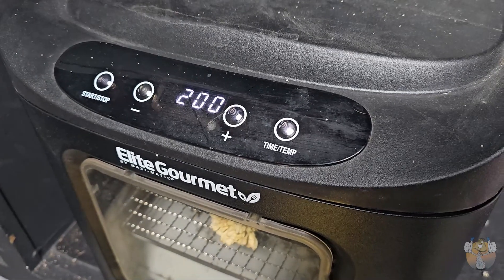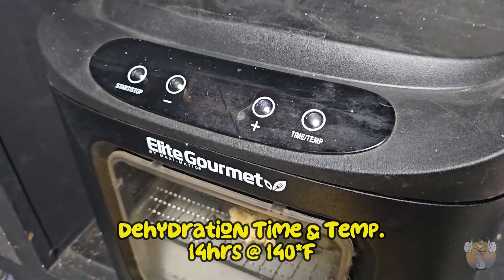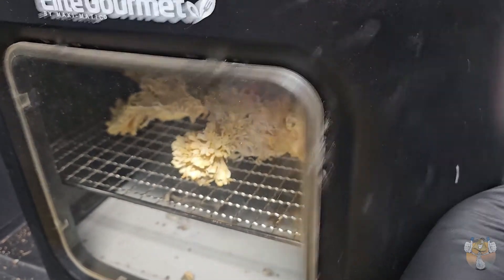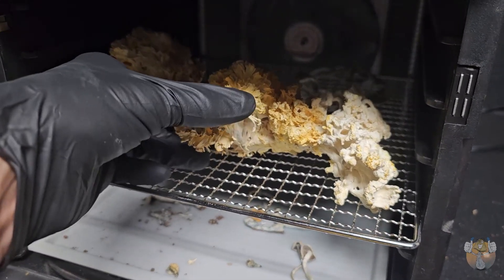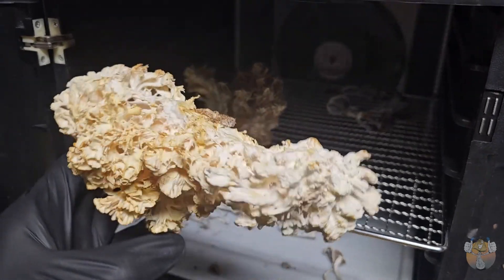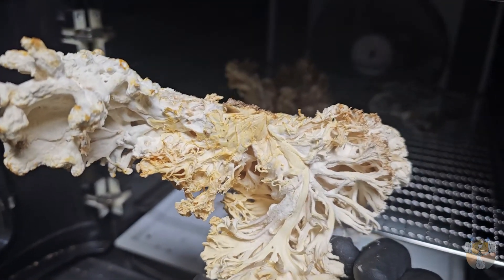We are almost done dehydrating — we have two more hours left out of the 14-hour cycle at 140 degrees Fahrenheit. The dehydrator I have is an Elite Gourmet. It's got a few racks with slots on the side, so you can fit damn near any size fruit in here — pumpkin, it doesn't matter, it's huge.